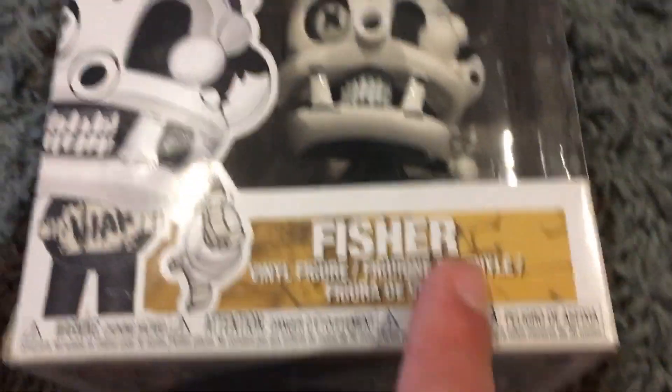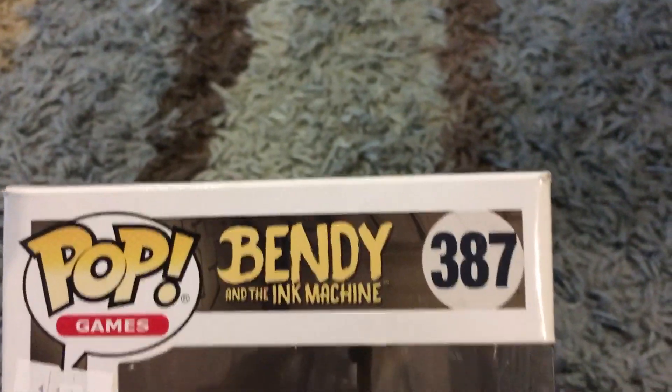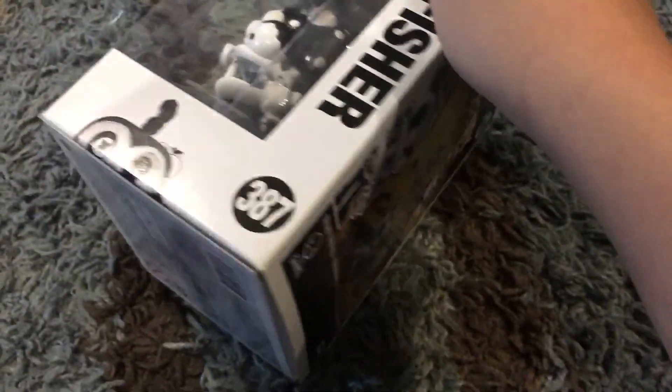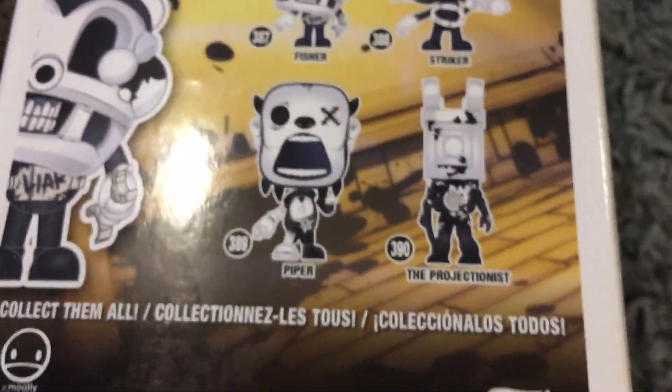Let's give the Fisher a good box review. We got number three hundred and eighty-seven of the Bendy and the Ink Machine Pop Games series. There's a good design of Bendy and the Ink Machine on the box, another little bit of space for Pop Games. It shows the Fisher face character and a nice background — best of the characters you can get: Fisher, Striker, Piper, and the Projectionist.